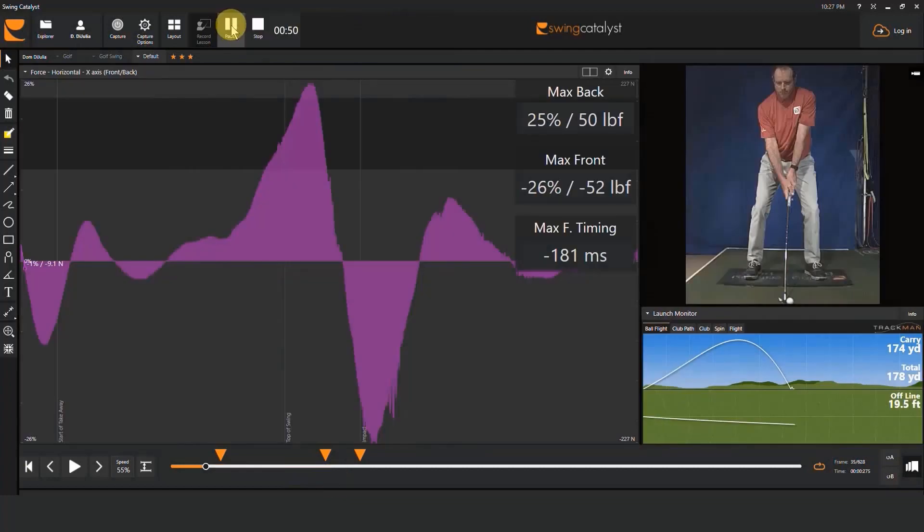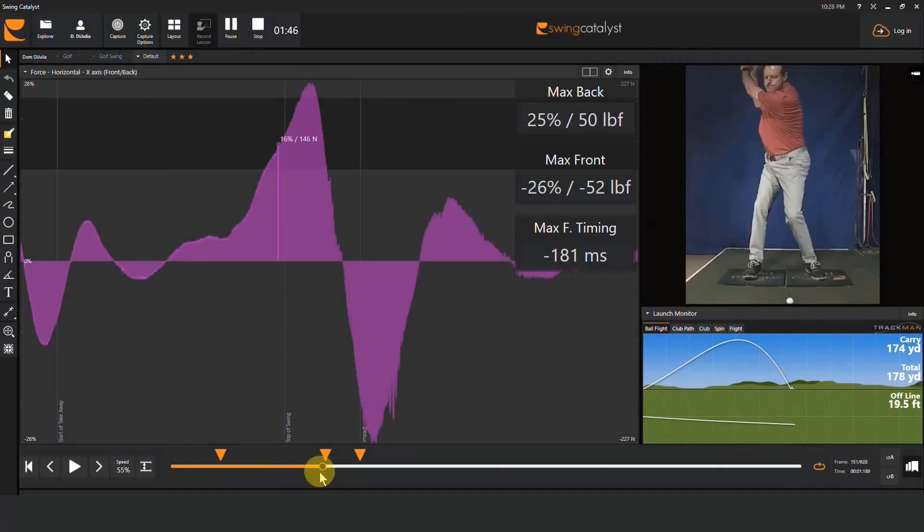Next I'll share a few things that I like to observe to evaluate the way that a player is managing horizontal force. The first thing I'll look at is timing — I'm looking to see whether or not max horizontal force is occurring right around the top of the backswing.